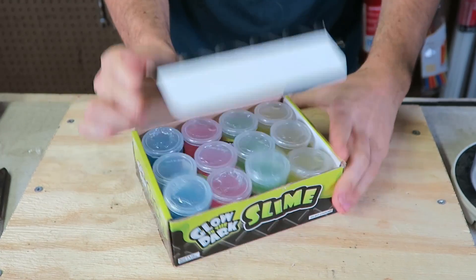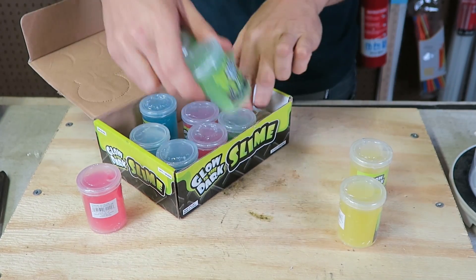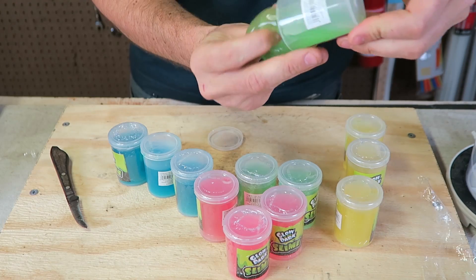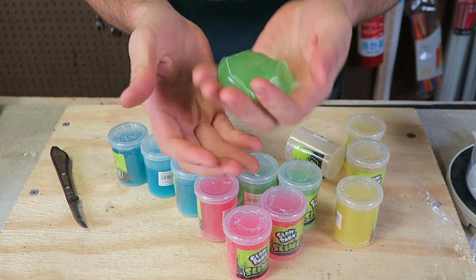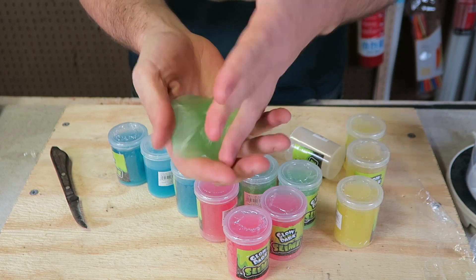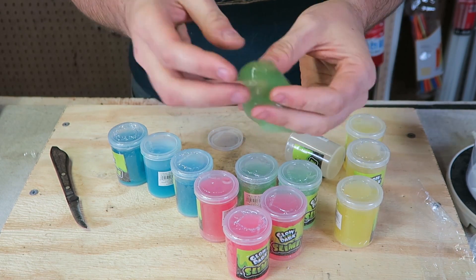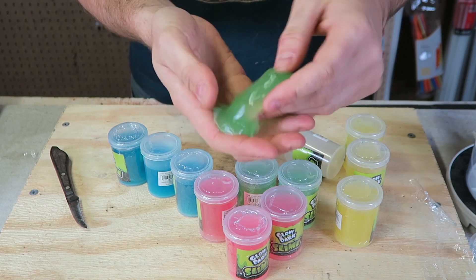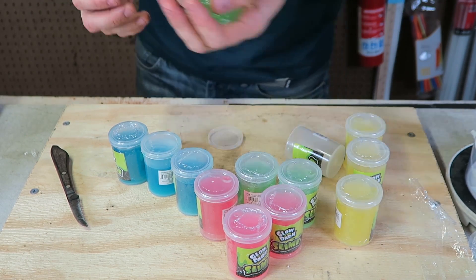Let's open it up and see what it's all about. Look at that — there's four different colors. This slime really feels like slime, it's like a jelly. Let's turn off all the lights and see if it glows or not.